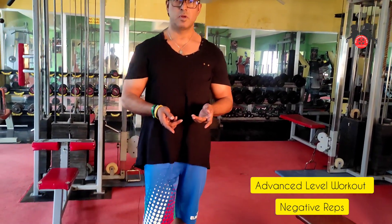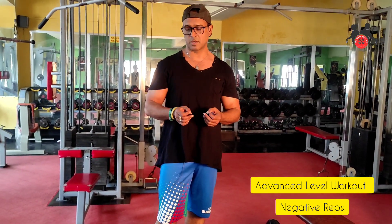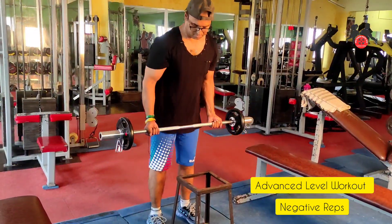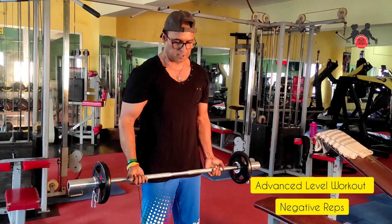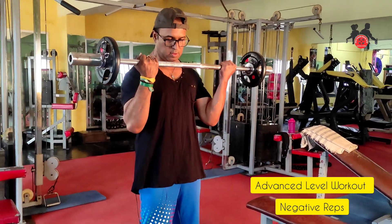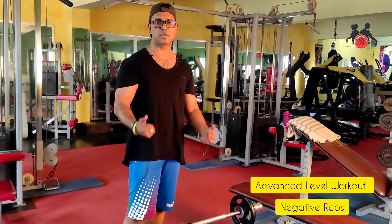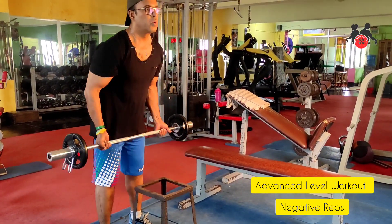I've seen a barbell exercise, but if you change the technique it becomes an advanced level exercise — negative reps. Negative reps on the barbell bicep curl. You can also combine it with a squat. I'm going to exercise and put the pressure on your body, focusing on the biceps. When you do it, you can do it.